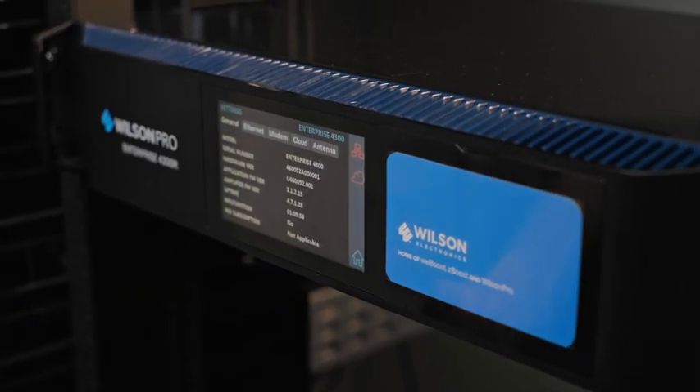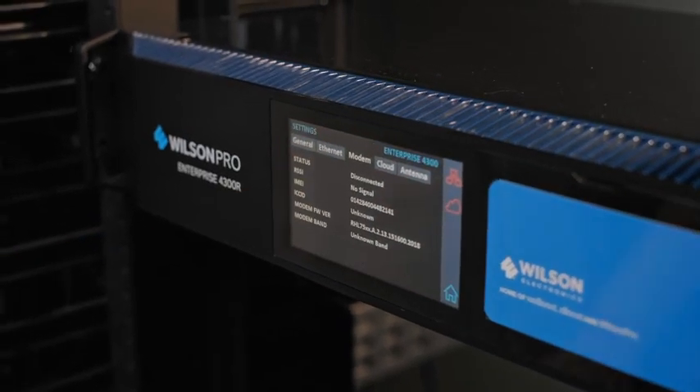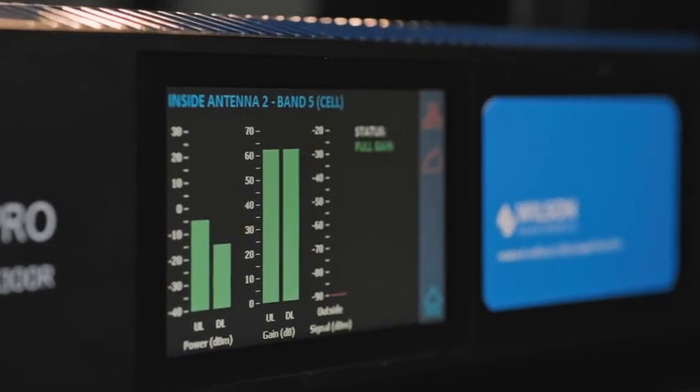For greater usability, the Enterprise 4300 features an intuitive 4.3-inch LCD touchscreen display to troubleshoot, assess performance, adjust outside antennas, and turn bands on and off.